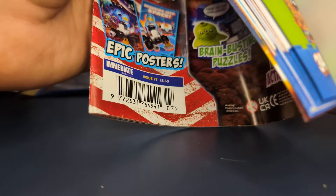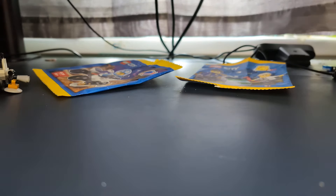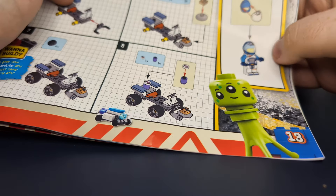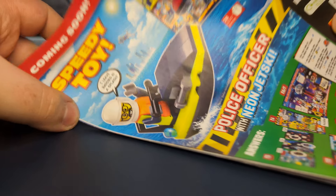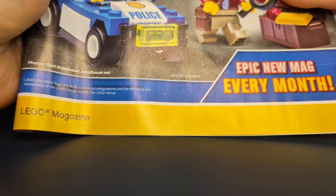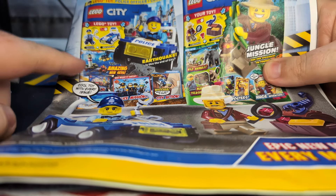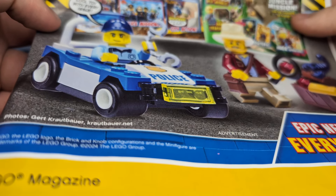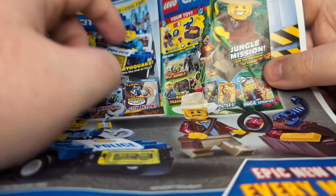The only things really in this are the instruction manual for the miniature set, which you can see there, along with the minifigure on the side. On the back we have issue 78, which features a guy with a little chess key — he looks to be a police officer. We also have more Lego fun: another police one and some sort of Indiana Jones-style jungle mission one, which says 'epic new mag every month.' I'm not sure if those two are actually available as of recording this, but I wouldn't mind getting that jungle one.